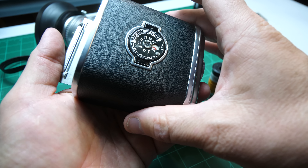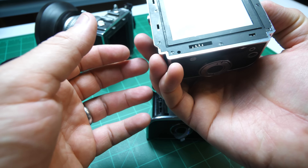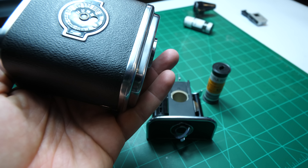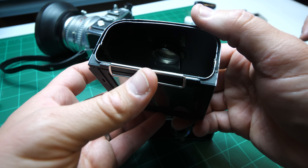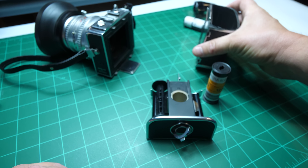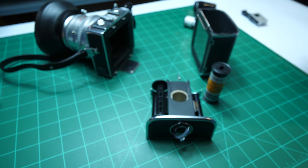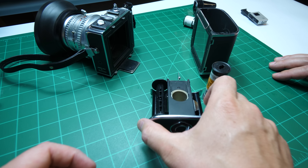Are these Hasselblad backs compatible with everything? Yes — you can shoot this on a C500. This back is compatible with other Hasselblads, but there are some backs made for the focal plane shutter version and electronic. You've got to keep it to A12 and C12s. This is a C12, which is the older style.